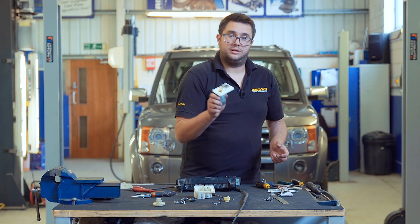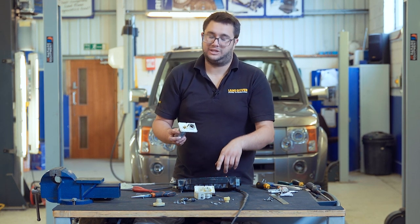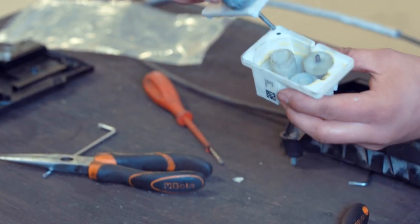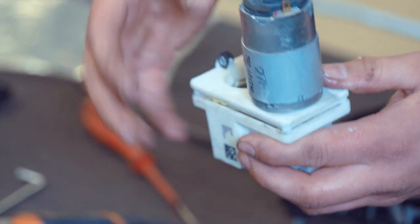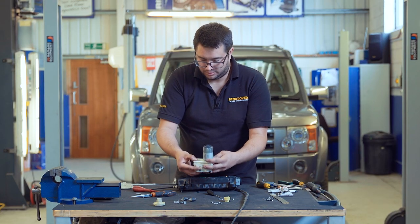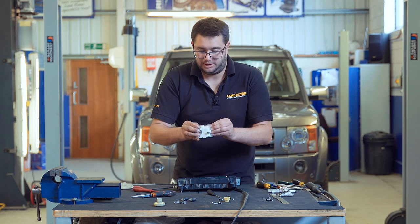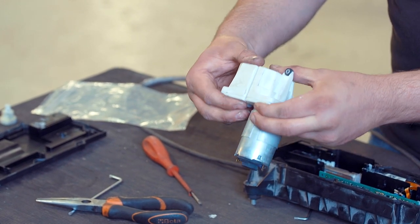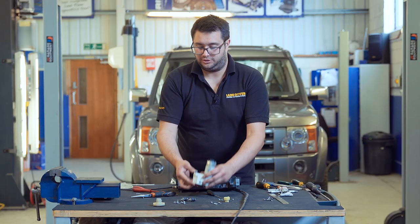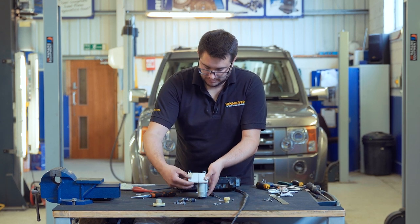Now we can refit the gearbox end cover. This pin has to pass through the second gear that we fitted to the gearbox, so it can be a bit fiddly to line up. Take the gearbox cover, give it a bit of a wiggle, make sure everything aligns, and it should slide into place with the edges of the casing sitting flush. If everything's in the right place it's just a case of putting the four screws back in to fix it all together.